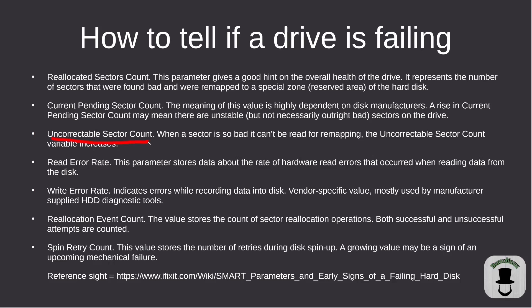Uncorrectable sector count means the drive is trying to remap a sector but is unable to write it. Read error rate is how often an error occurs while reading. Write error rate is the same but for writes. Reallocated event count is the total count of reallocation operations. Spin retry count is also something to keep in mind. These have been pulled from a reference website linked in the description.